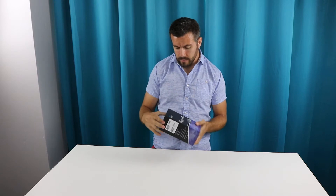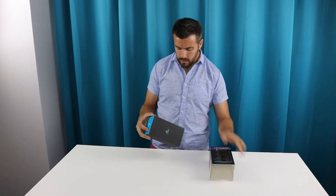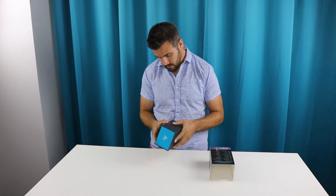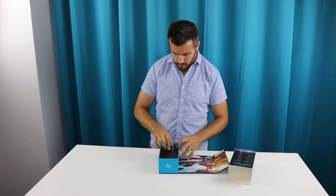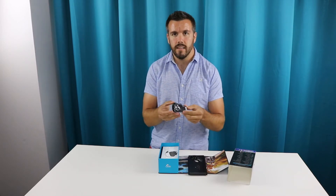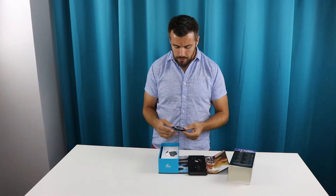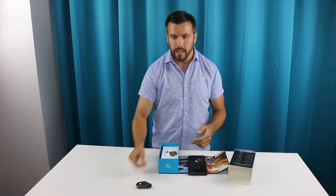So what we're going to do here is just open this guy up. We've got the package — nice little packaging — and the headset itself. Oh, that's nice, nice and sleek. Once I've opened everything out of the box, I'll give you a close-up of everything, so I'll just put everything here for now.